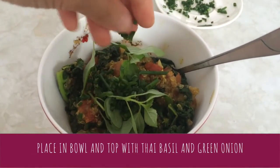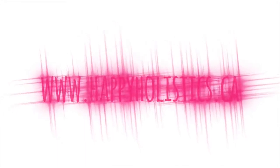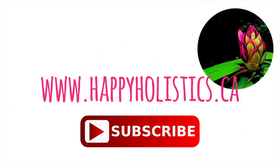Plate and garnish with Thai basil and green onion. Ingredients and directions are listed in the description box below. If you enjoyed watching this video please subscribe to my channel and I'll see you next time!